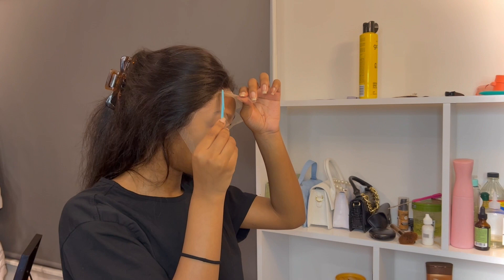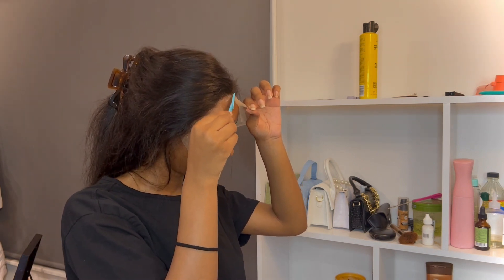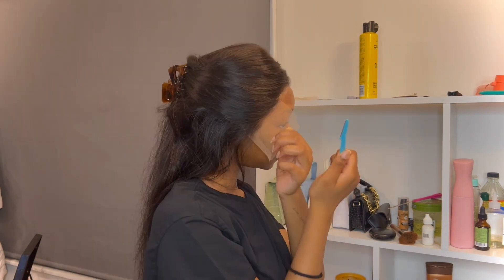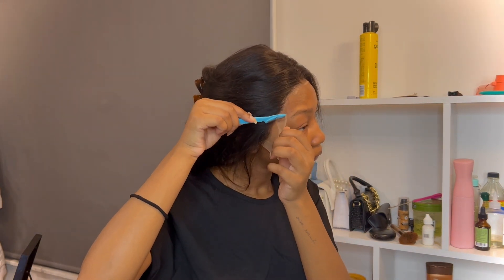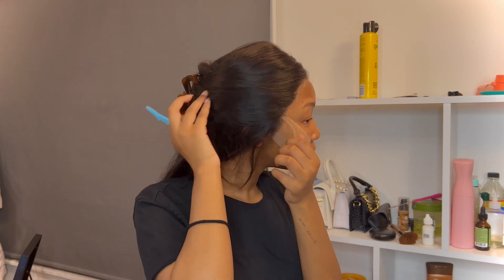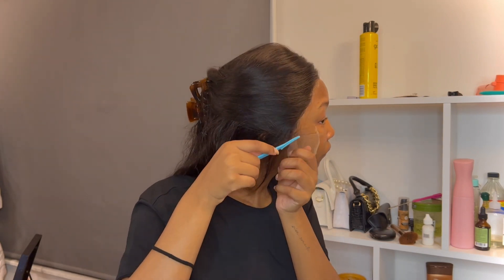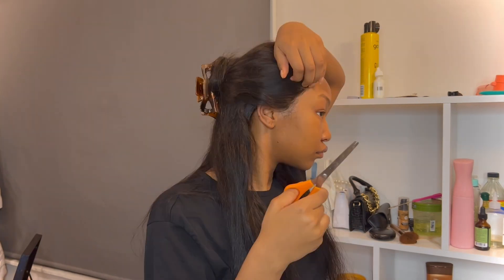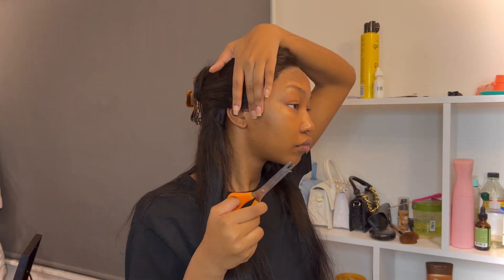I'm going to use the same razor to cut the lace that's glued on and remove it completely. Then I'm using scissors to clean it up a bit, and now I'm going to do my makeup and I'll see you guys in a bit.